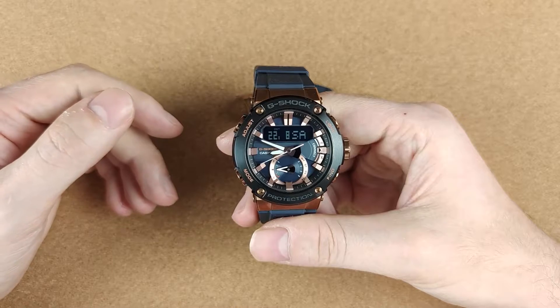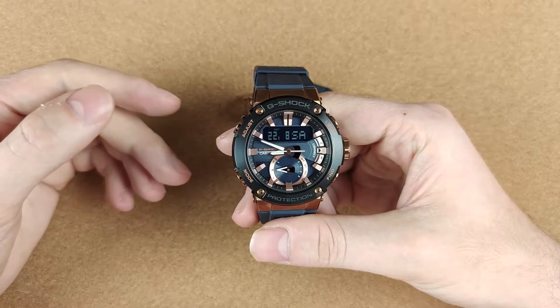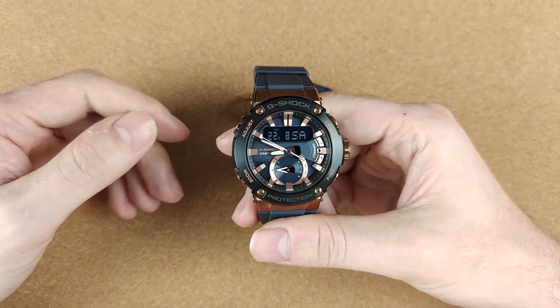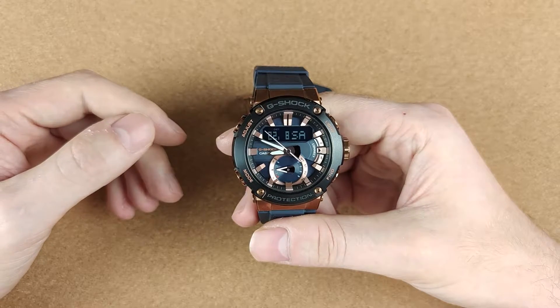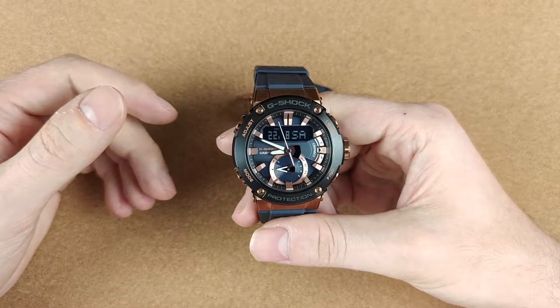The reason they are so popular is because they are very durable, rugged, accurate, and there are so many different models and color options that it is very difficult not to find one that you like. There are actually people that collect G-Shocks only — in fact this is how I got into this hobby, but that's a story that deserves a separate video.